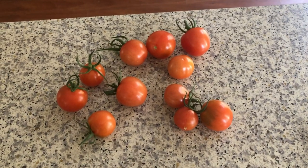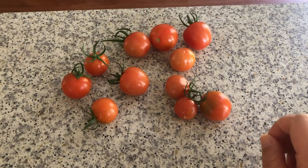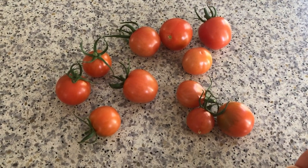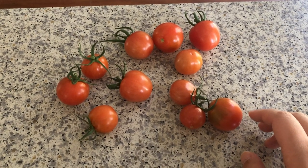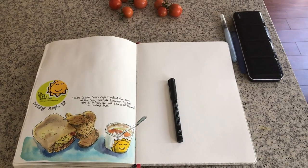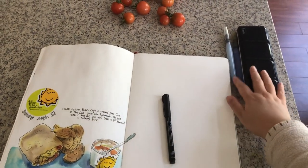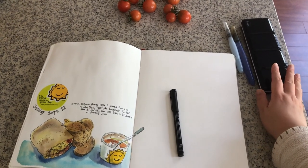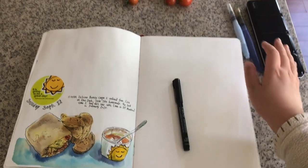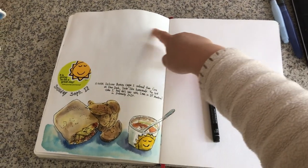In the afternoon, my parents brought back these little cherry tomatoes from our family friend's garden, and I will of course sketch them in my art journal. Here is my art journal spread so far. I use very basic sketch materials — a drawing pen right on my sketchbook, a watercolor palette, and two water brushes — and I'll sketch the tomatoes in this area right here.